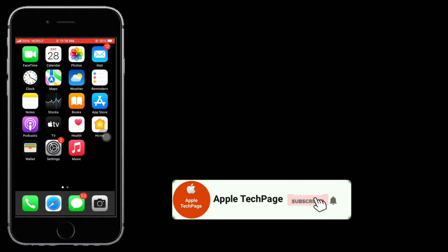Thanks for watching this video. Do like, share, and subscribe to Apple Tech page. I'll see you later.